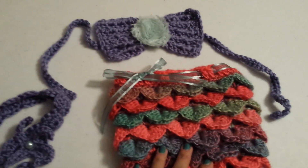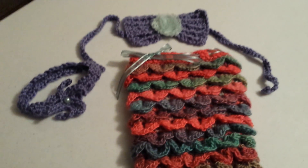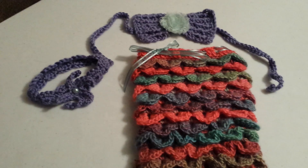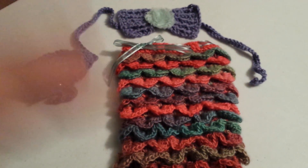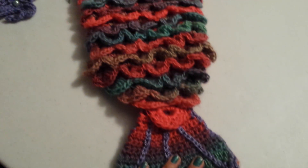Hey everyone, it's Cass. Tonight I just want to show you guys a mermaid sleep sack that a friend of mine made. She is going to be selling these as custom orders. This is an example of one that she made for a niece of hers.